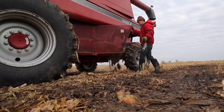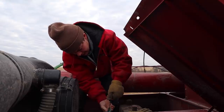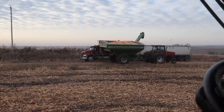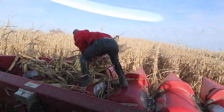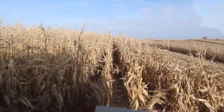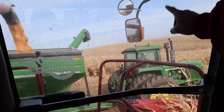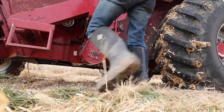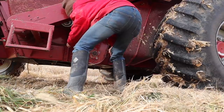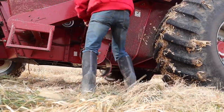Good morning, Combine. This corn was planted towards the last half of May and it is wet. We've been going back and forth all morning. We've got about 30 acres done today so far. We've been having a pretty solid day.